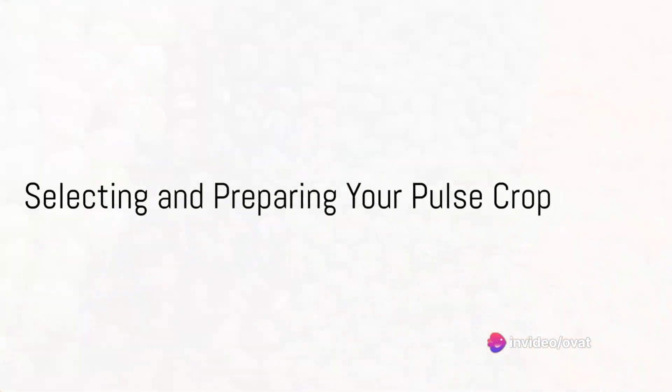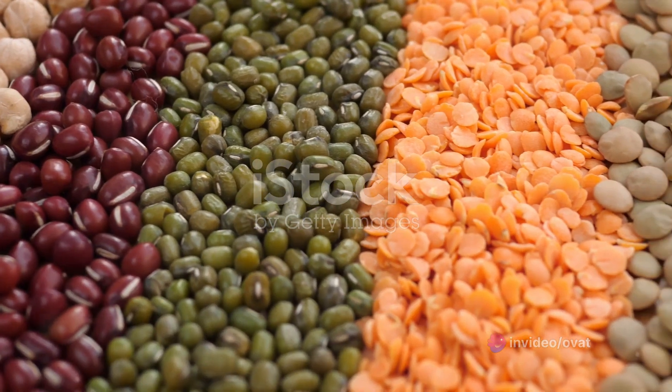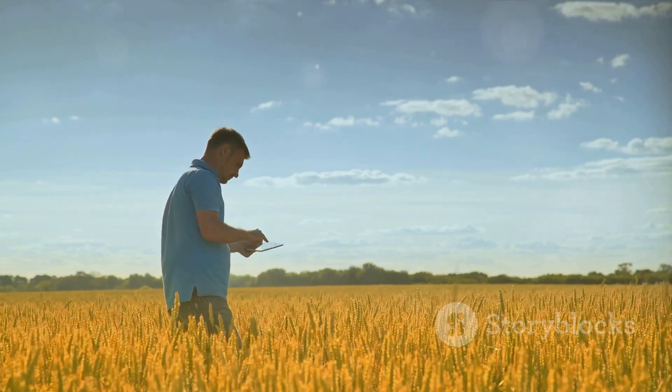Firstly, select your pulse crop. There's a wide variety of pulses to choose from, like lentils, chickpeas, and beans. Each has different growing requirements and climates they thrive in, so research is key.